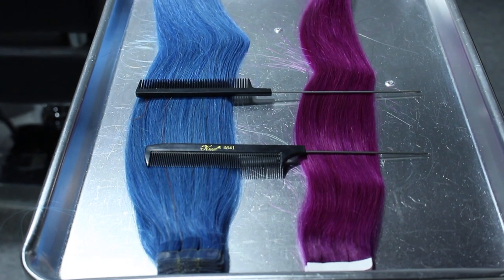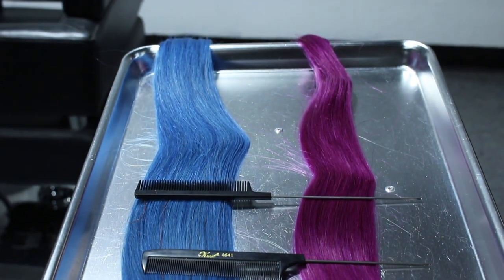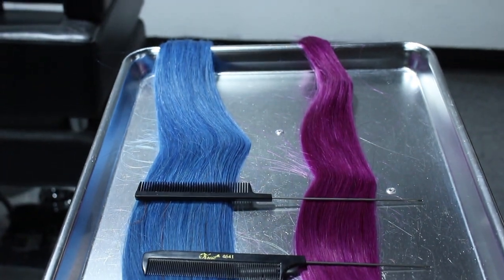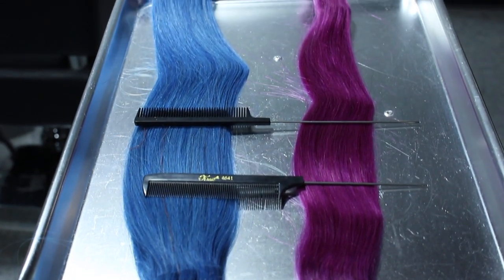I've watched a lot of tutorials on people doing this. This is just how I do it — everyone has their own way of doing it. So my hair extensions are about 22 inches long. I always use real hair, and they run anywhere from $60 to $100 for 10 strands per colour.